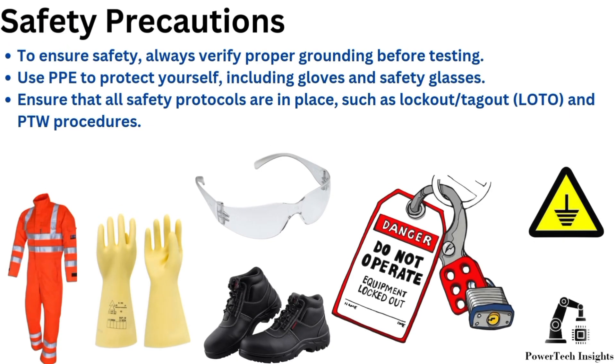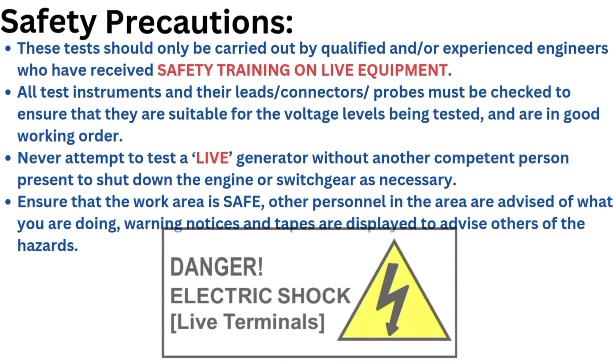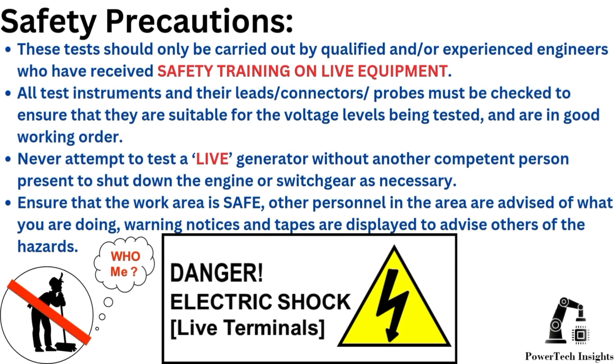Safety Precautions: To ensure safety, always verify proper grounding before testing. Use PPE to protect yourself, including gloves and safety glasses. Ensure that all safety protocols are in place, such as lockout tagout and PTW procedures. These tests should only be carried out by qualified and/or experienced engineers who have received safety training on live equipment.